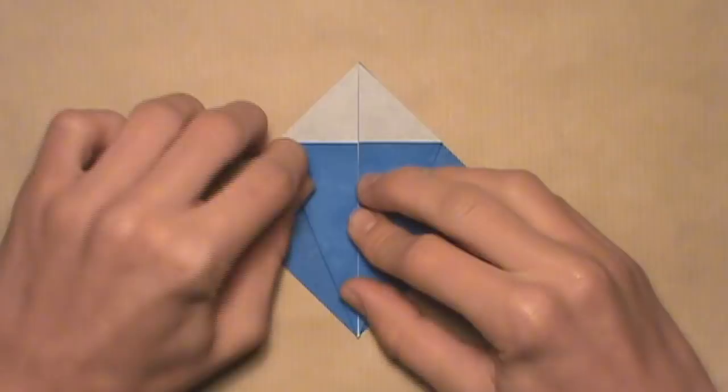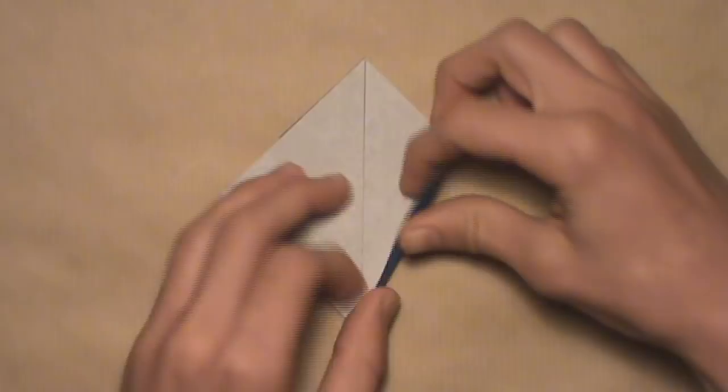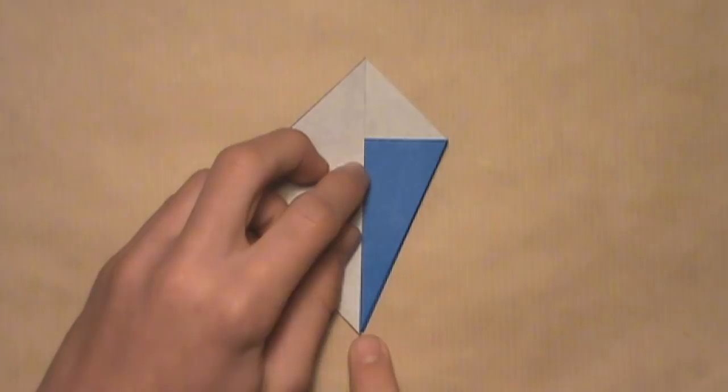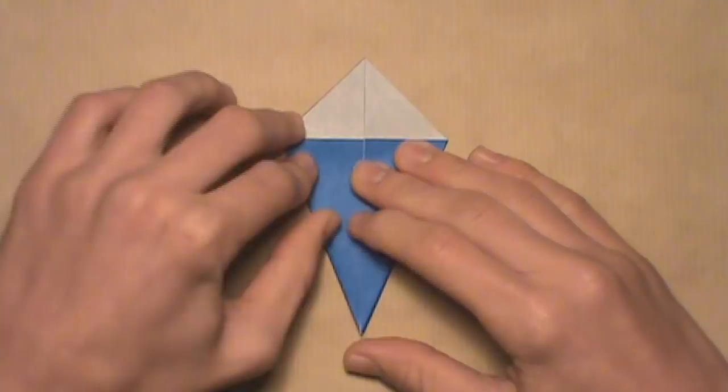Now turn the model over and do the same exact thing. Start with the right edge, align it with these vertical edges, pull it in, start at the bottom, work your way up, align the edges, and make your crease — it should align with the layers behind it. Then do the same thing one last time on the left — pull this edge in, align it with the vertical edges, and make your crease. And you should have this — this is one completed unit.